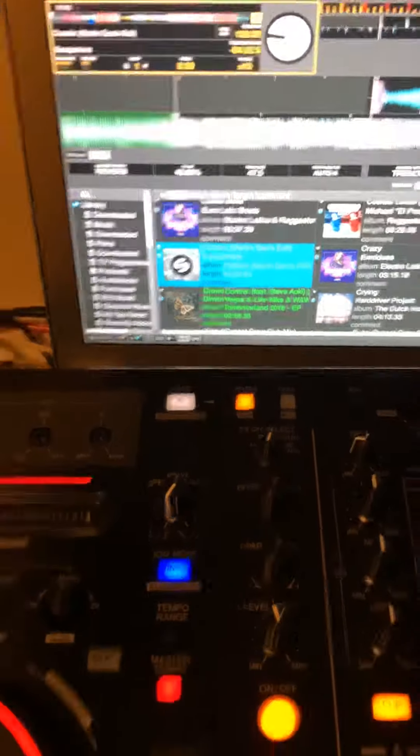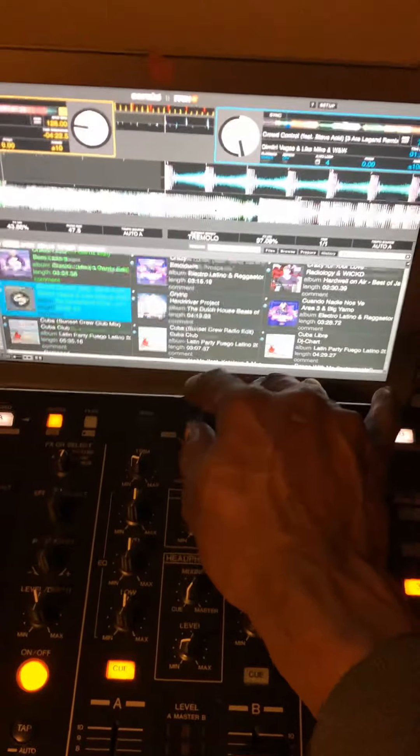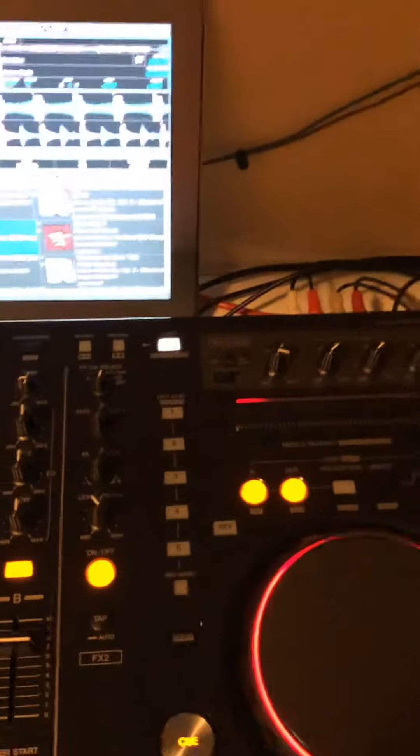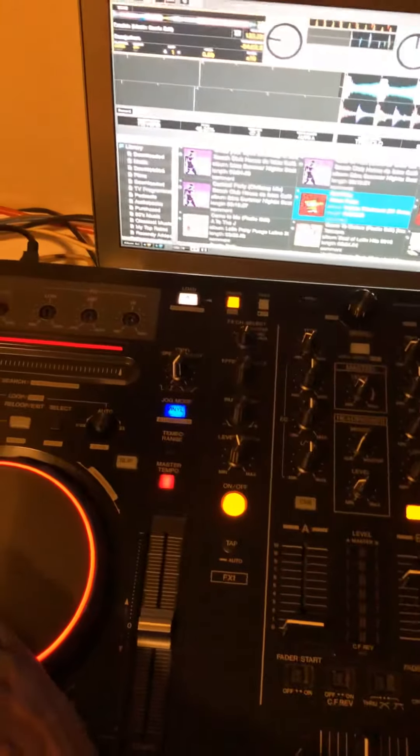The BPM is shown up there - it's 128. I need to find a BPM that can match with this one. Let me take that one and engage it to deck B. Now we do have effect one and effect two. You can engage effect one on both decks, and you can also engage effect two on the same deck. You can assign each effect to each deck vice versa.